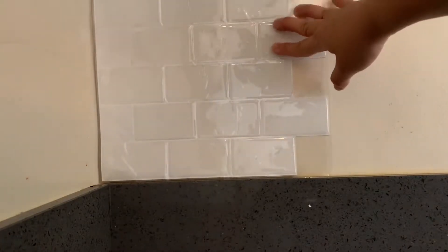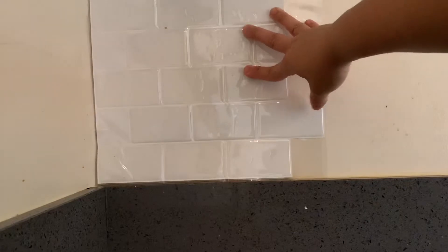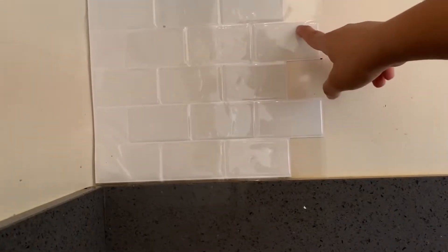I'm a little nervous, but I'm gonna go ahead and pop this first one on. I'm also kind of concerned because I don't know if I have enough for this entire wall, but we'll find out.